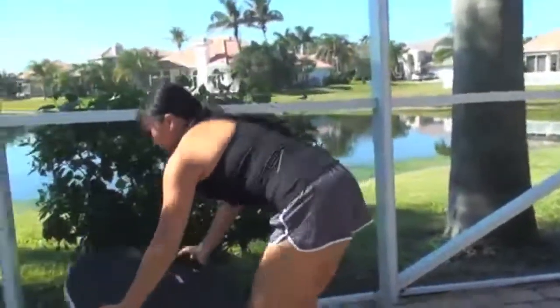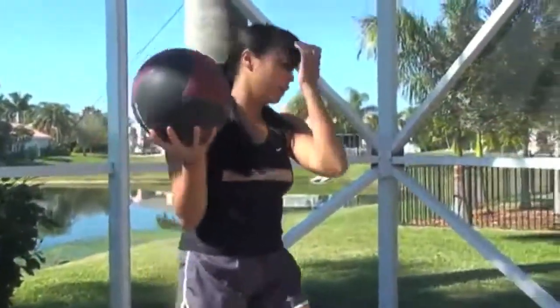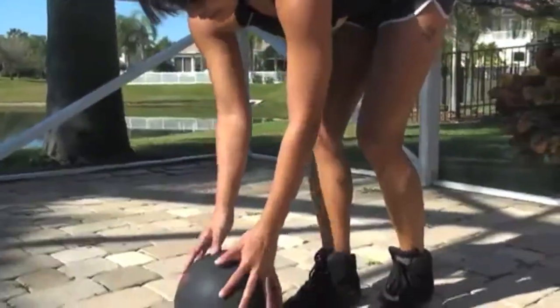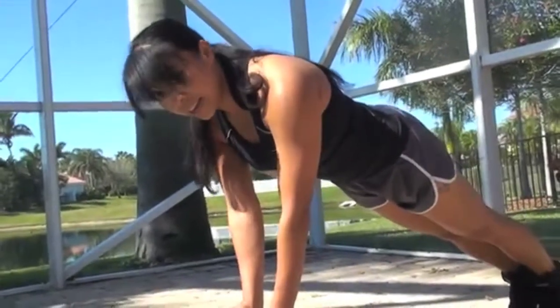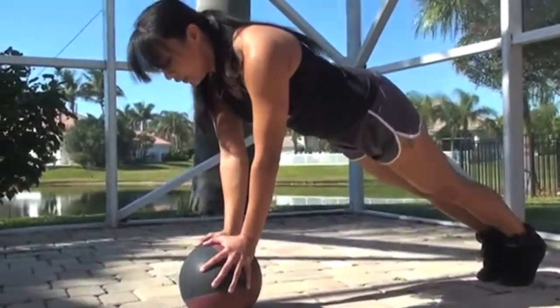Same thing with the medicine ball. This is a little harder than the BOSU ball because now your hands are actually closer in, so it's going to be harder to balance. First, balance yourself, then start driving those knees in towards the chest using your abs.